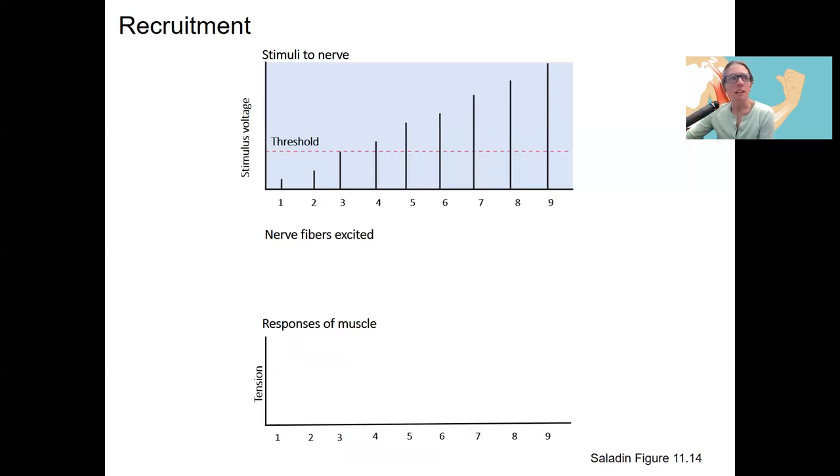This brings up the idea of recruitment, which is the other major reason we have different motor units, besides the cycling that prevents fatigue. We also have the ability to increase the amount of force generated depending on how strong the stimulus is. The visual here shows a stimulus with increasing threshold voltage — that is, increasing strength of the stimulus — and how it affects the proportion of muscle fibers that are excited and the response of the muscle.